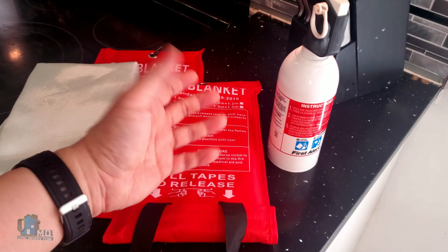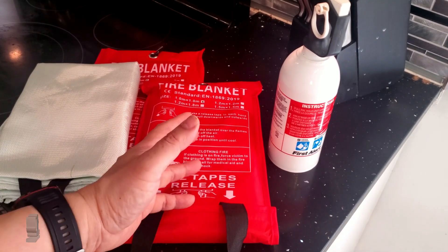Hello and welcome to Home Inspector ND. Today we have a simple fire safety tip for your home.